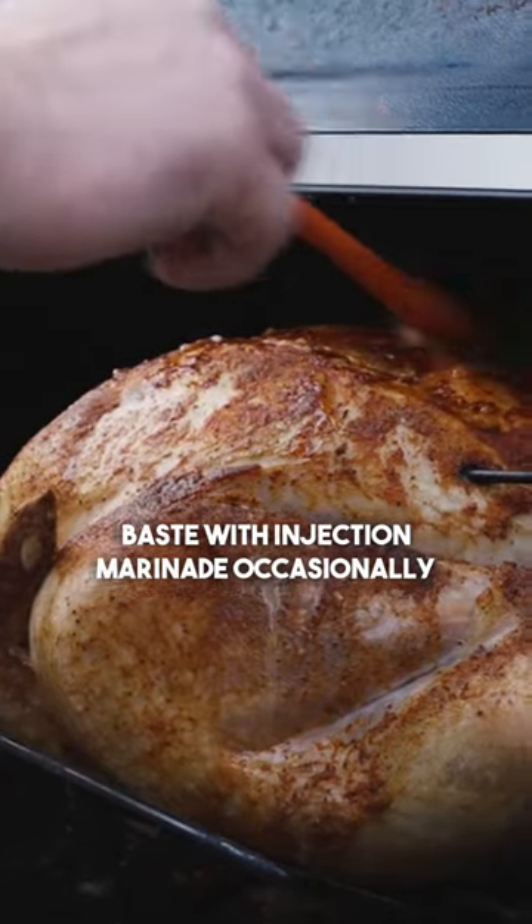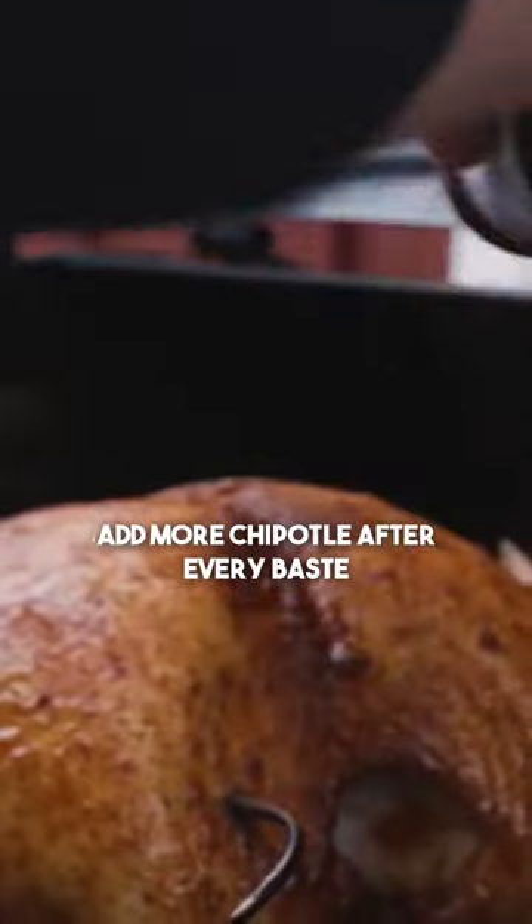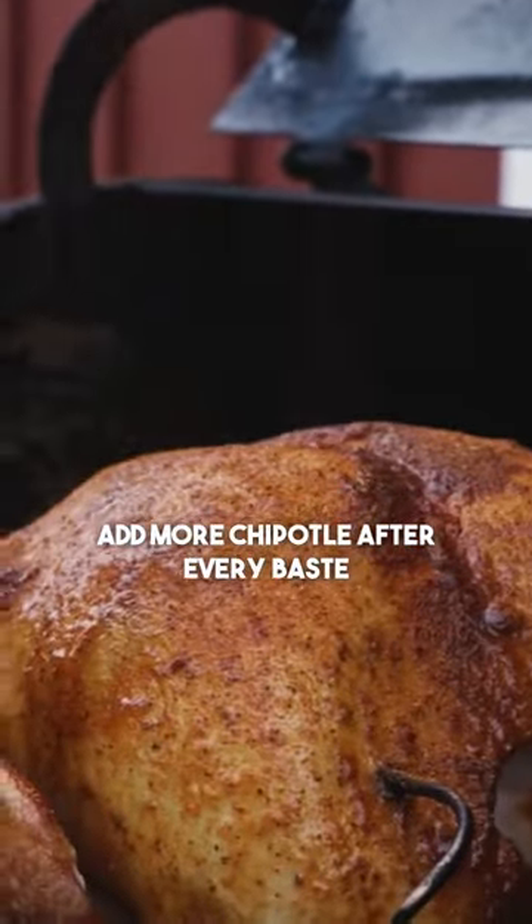We'll be back after a while. I've got my mixture here — this is what we injected the bird with. That seasoning is going to stick on there nice. 350 degrees, 160°F internal temperature.